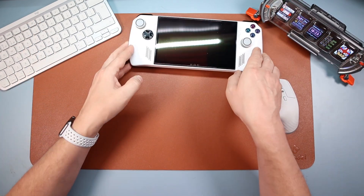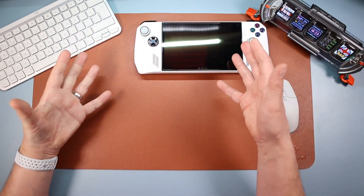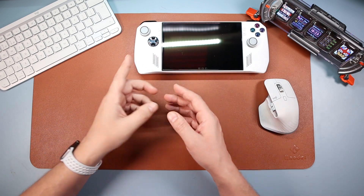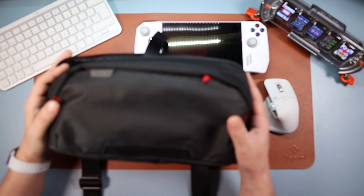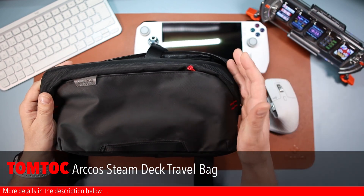So you want to be taking the ROG Ally out and about with you — you want to take your power bank, you want to take some cables, you want to take some extras. I have got the thing for you.